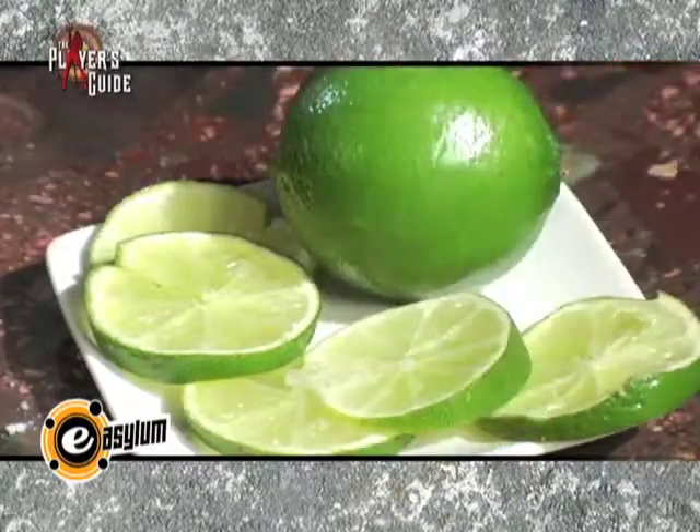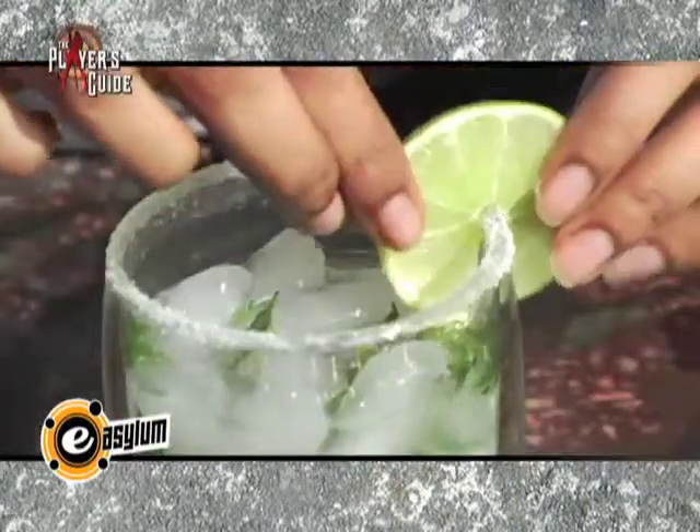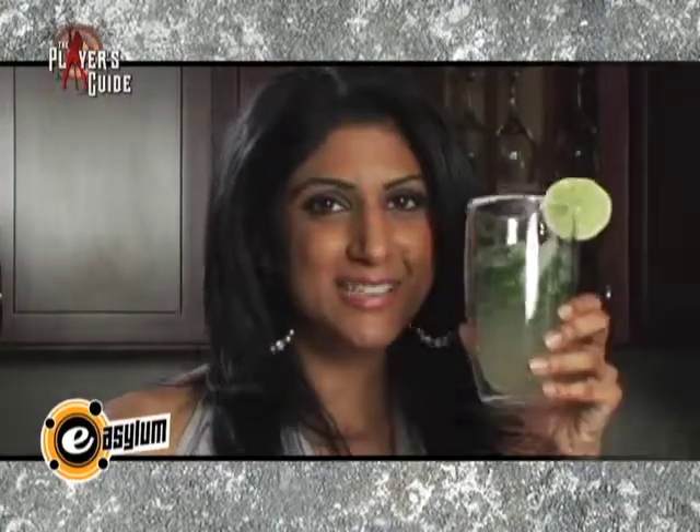And for decoration you add a lime slice. And that's how you make your mojito. Salud!